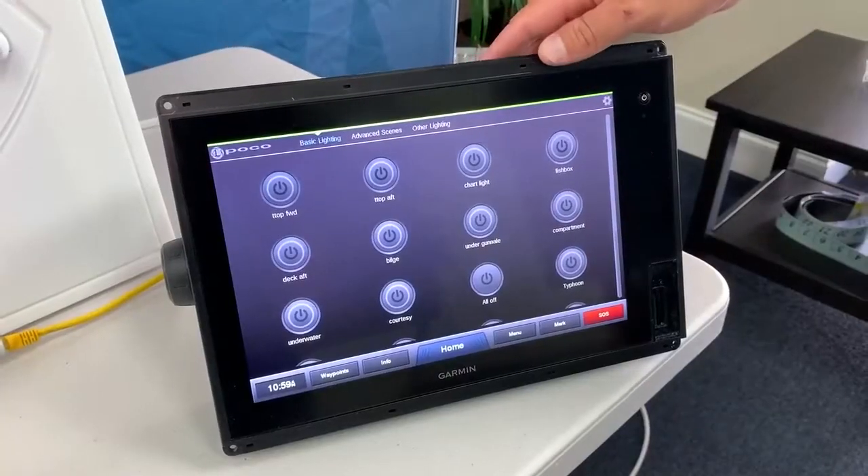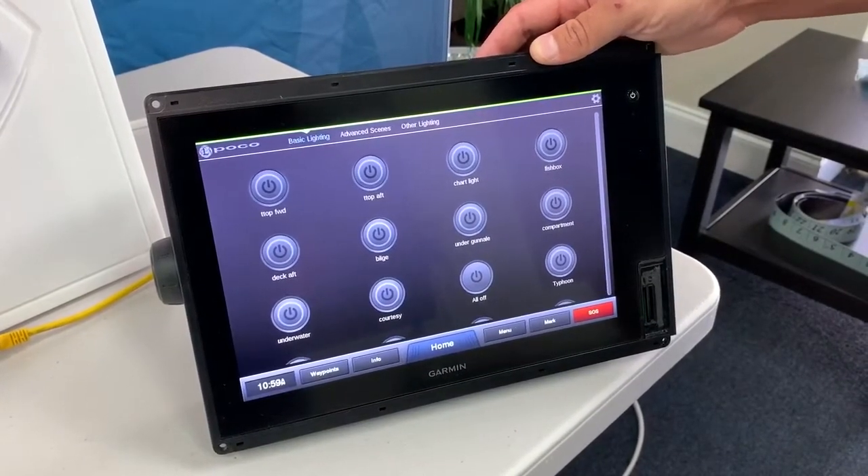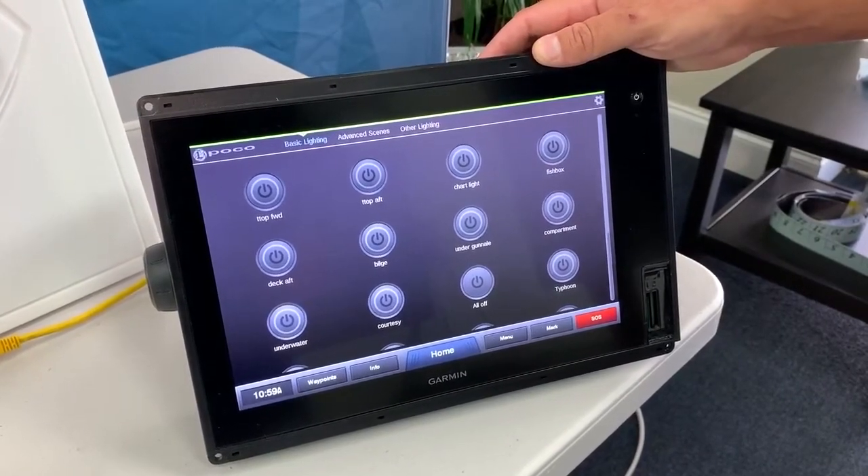So here we have the Garmin 8600 series. We are also compatible with Raymarine, Simrad, and various other MFDs, which are all listed on our website.